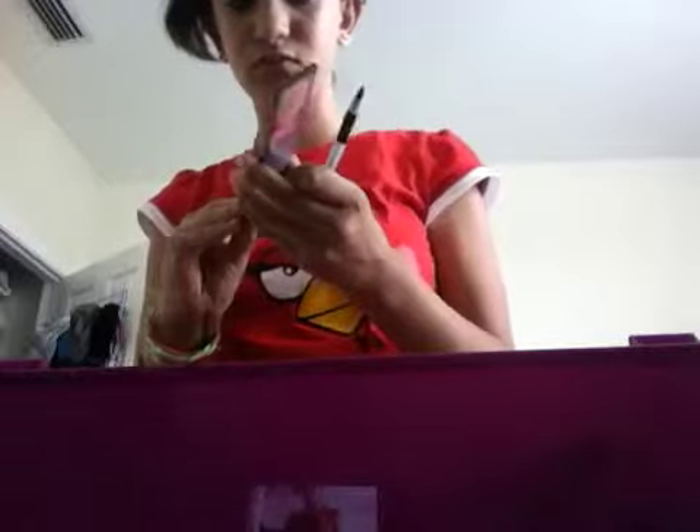Hey guys, I'm gonna do a tutorial. Let me put you somewhere where you'll stay. Okay, this is like a box of my makeup. Let me open this — oh, that's how.